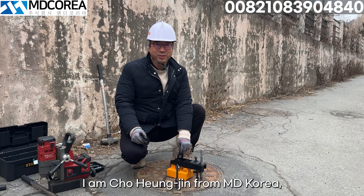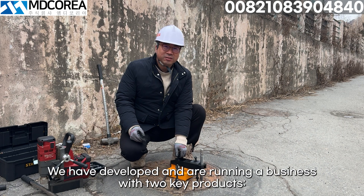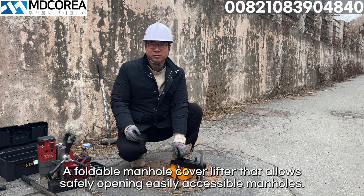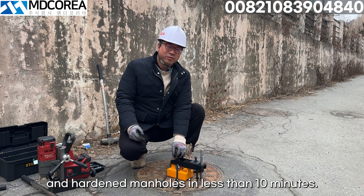Hello everyone, I am Cho Hyunjin from MD Korea, a specialized company in manhole cover lifters. We have developed and are running a business with two key products: a foldable manhole cover lifter that allows safely opening and easily accessible manholes, and a manhole cover removal device that can open stuck and hardened manholes in less than 10 minutes.